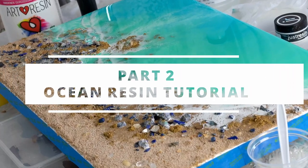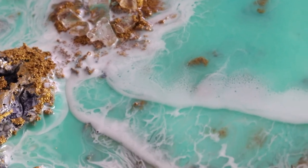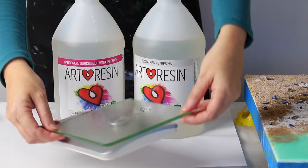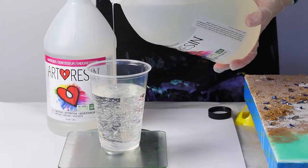Welcome to part two of this ocean resin tutorial on how to make resin ocean art using real sand and plaster. My name's Michelle Tracy and if you haven't done so already please go check out part one of this video. Today there's no need for my mask because I'm using Art Resin — it's non-toxic, there's no solvents and no fumes.